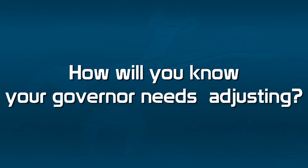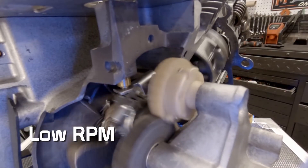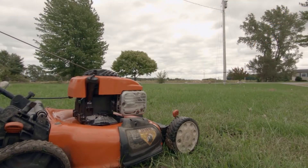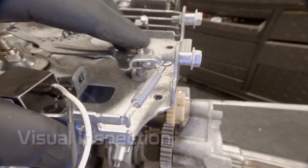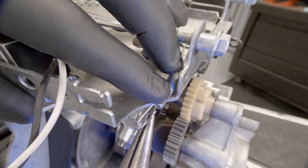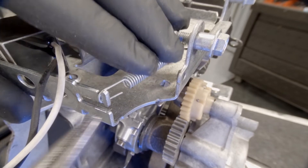How will you know your governor needs adjusting? Your engine will either run too slow at low RPMs or high RPMs, or it may surge up and down. One thing you want to do is check your governor arm and your spring — make sure everything's attached. Sometimes they come loose and you can easily just put them back on, as long as your spring is in good shape.